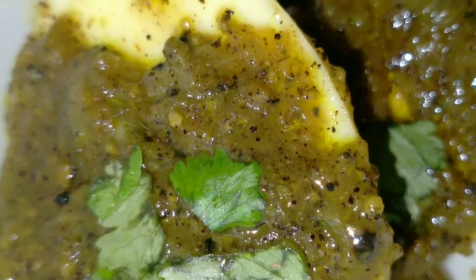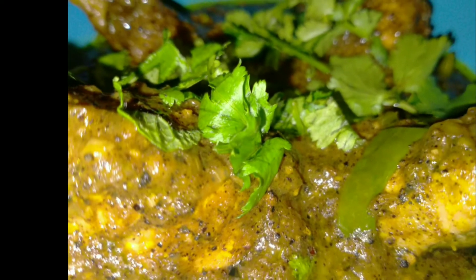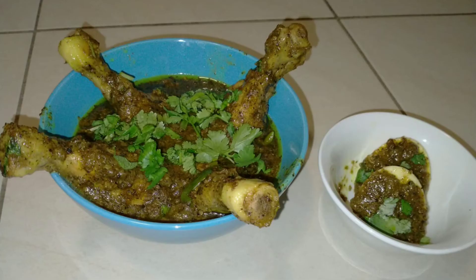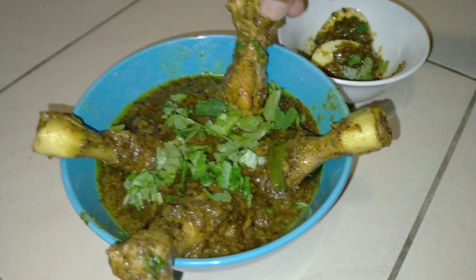Simultaneously you can boil a few eggs and add them to the pepper gravy — they get coated very well and taste absolutely amazing. Hope you all will like this recipe. Make sure to like and comment. Thank you.